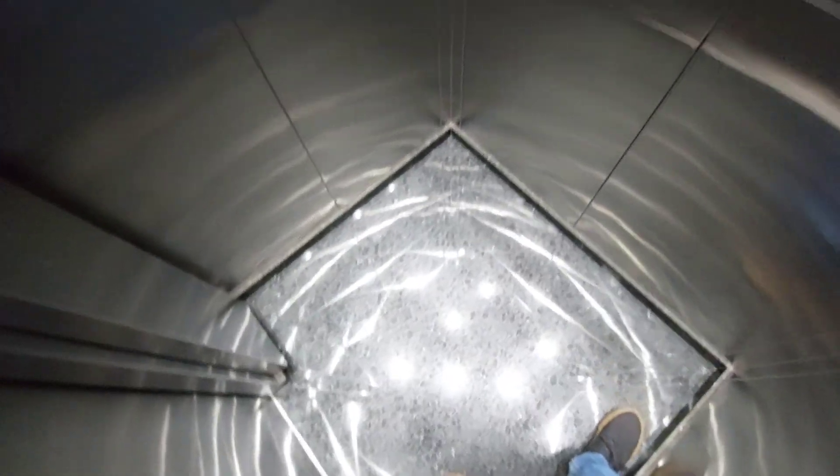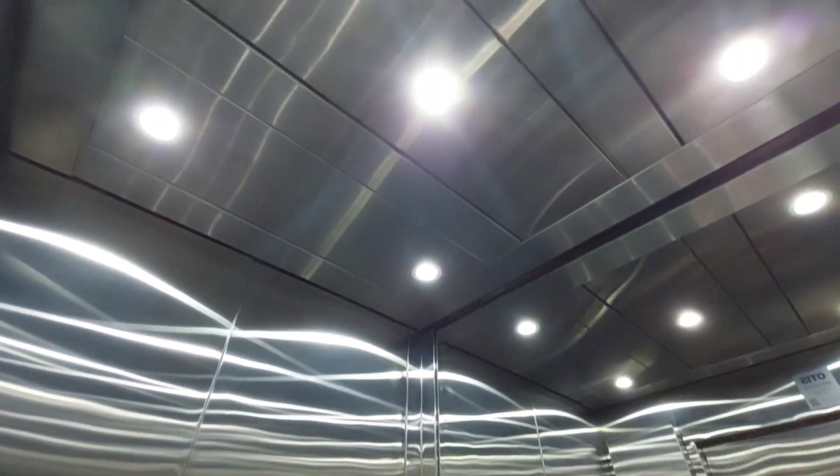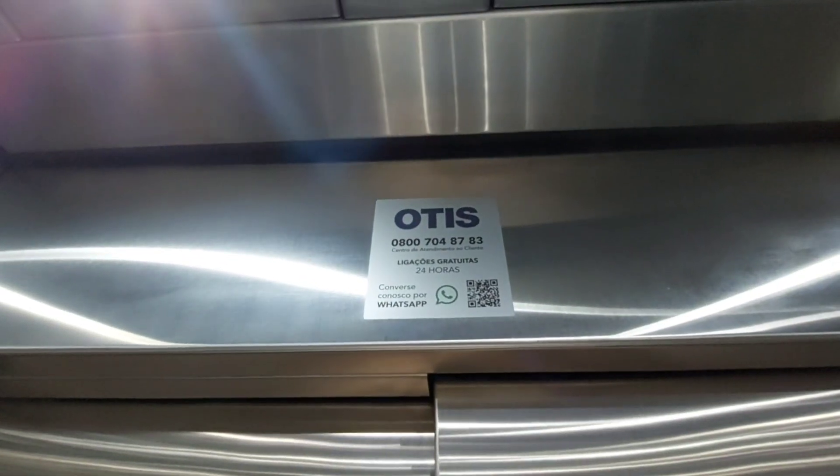The cab is still pretty small. It was internally renovated — new LED lighting, mirror, security camera, Otis contact.